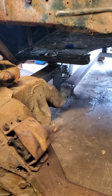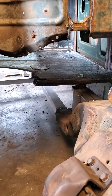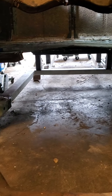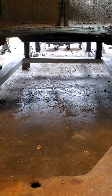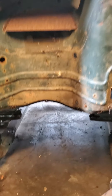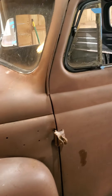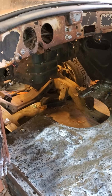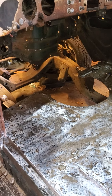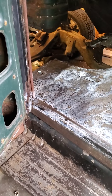Made my own mounts — they're just roughed in. But this is the first time the cab has been sitting where it's going to stay, hopefully as long as I own the truck. That crossbar in the back there will obviously have to be removed — it's just positioning. Better remove the brace because the engine and tranny won't fit in.